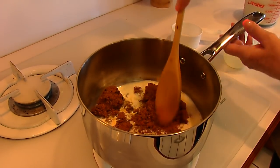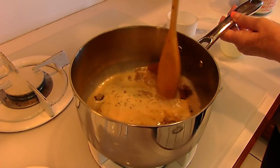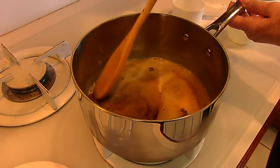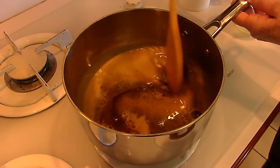Bring the heat up just a slight amount. Stir this and keep stirring until it boils. This is what gives a wonderful flavor to the punch.